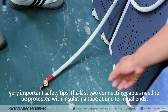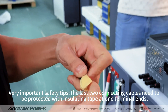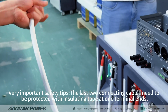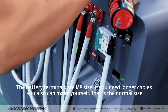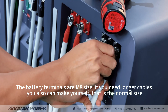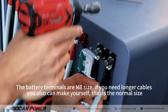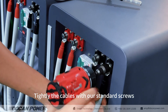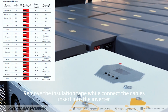Very important safety tips: the last connecting cables need to be protected with insulating tape at one terminal end. This is a safety precaution in case of any dangerous accident. The battery terminals are M8 size. If you need longer cables, you can also make them yourself — that is the normal size. Tighten the cables with our standard screws, then remove the insulation tape while connecting the cables.